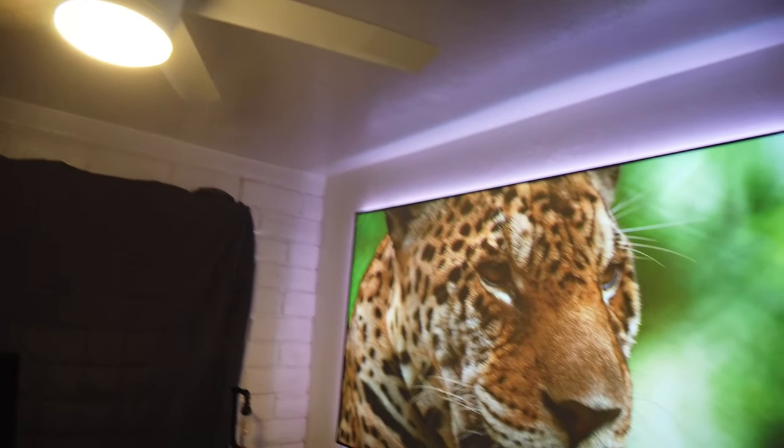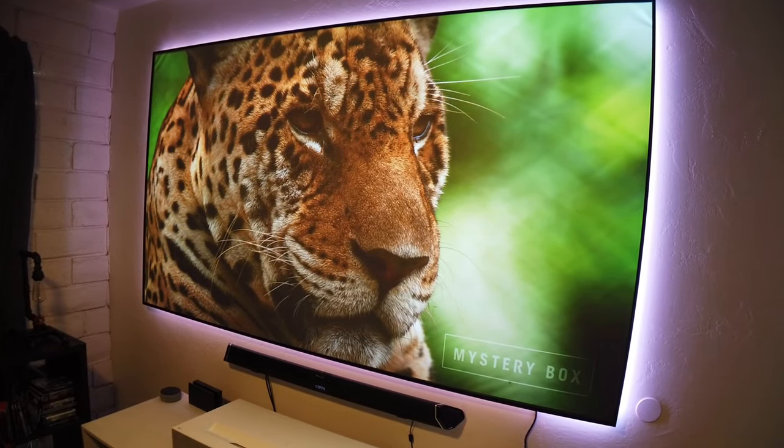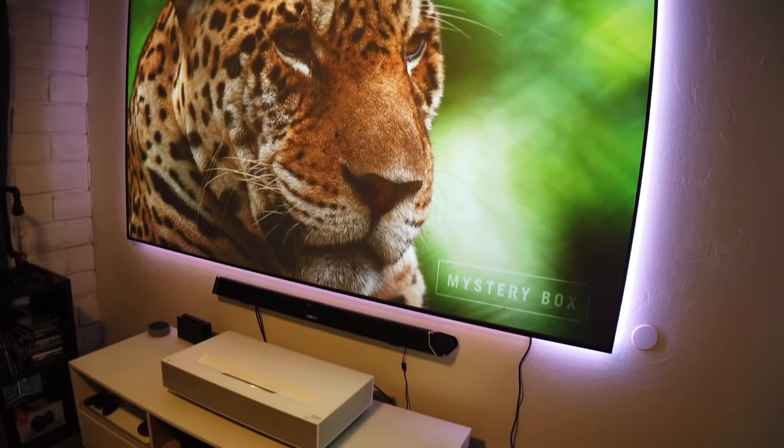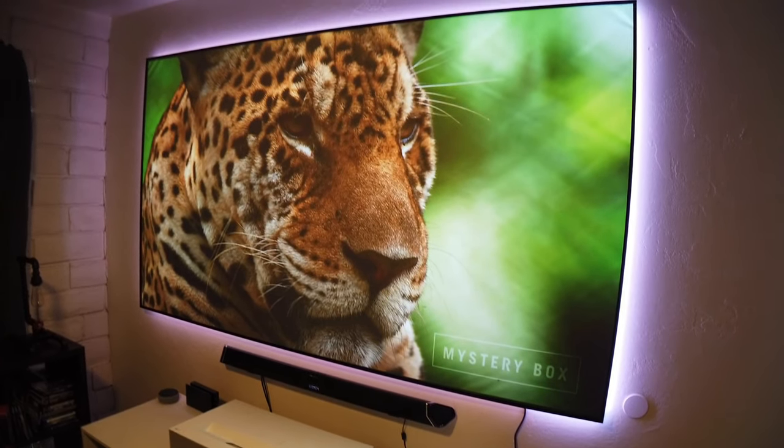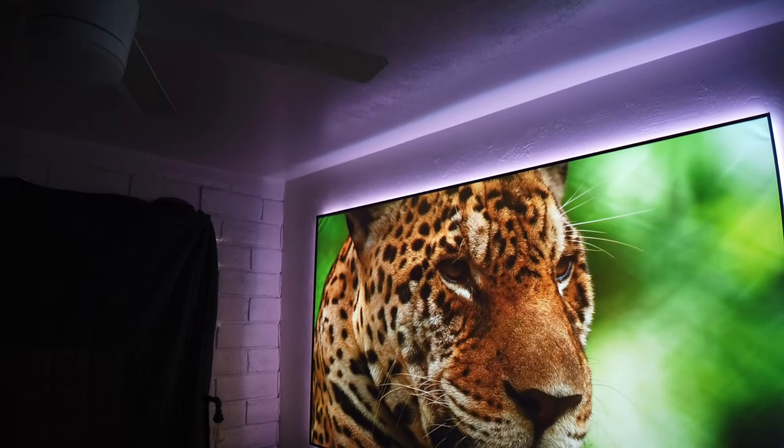This projector is rated at 2700 ANSI lumens, producing clear images in an indoor environment and under ambient light conditions. Of course if you want to take full advantage of an ultra short-throw laser projector, an ALR screen is your best choice. In this case I'm using the Aurora ALR by Elune Vision, which I reviewed here on the channel.